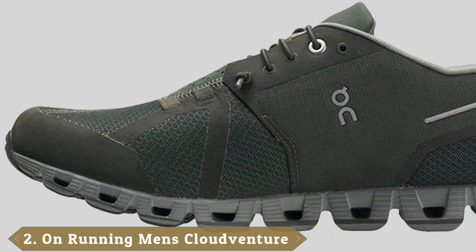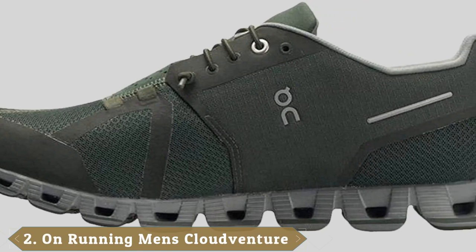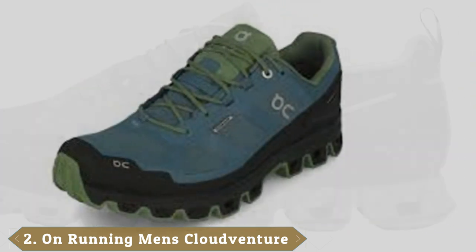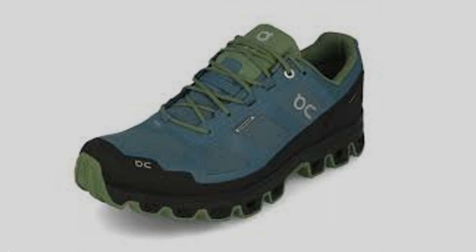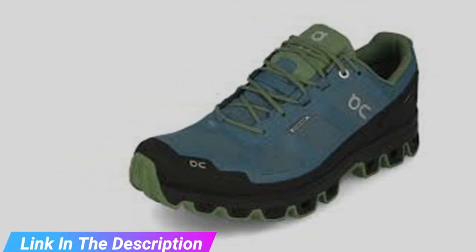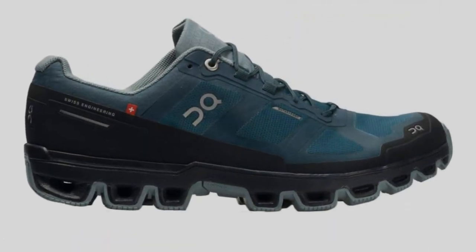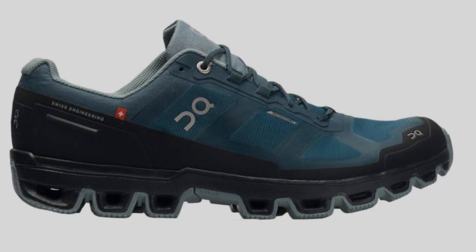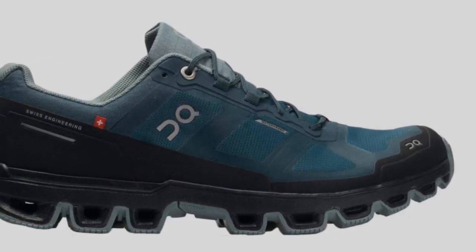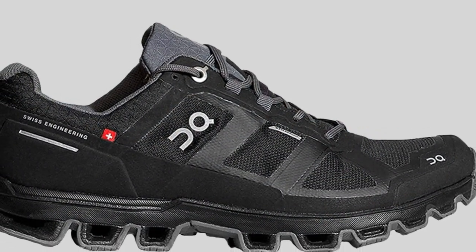Moving on to number two, the On Cloudventure Waterproof. As the name indicates, this shoe is waterproof thanks to its unique On membrane. This flexible material is rated at the highest grade of waterproofing while still allowing for airflow throughout the upper. The toe box is spacious enough to handle toe splaying during runs and is capped with a protective shield to prevent jammed toes if you accidentally kick something mid-run. The On Cloudventure is equipped with grip rubber technology that's durable, and its traction patterns provide the runner with control on any surface.